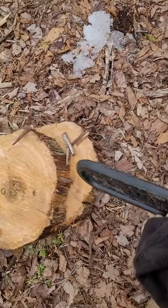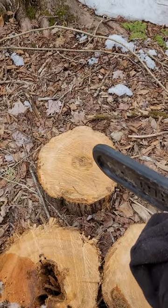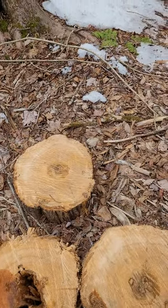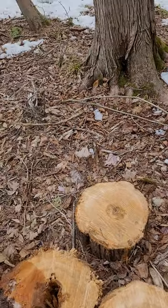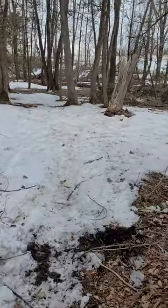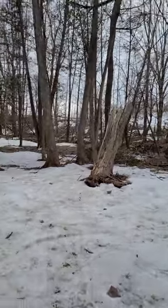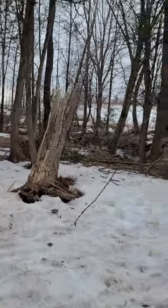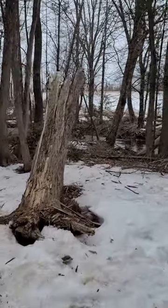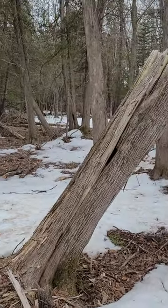I cut about five or six inches off at a time until I got to a point where it was pretty much solid all the way through. That way I can cut some decent planks — I made it nine feet long, and since I need the planks to be eight feet, I should be able to cut off any bad ends on the ones that have rot.